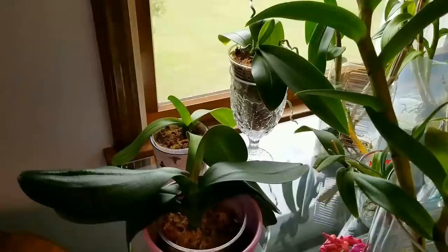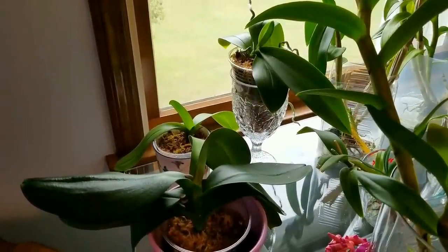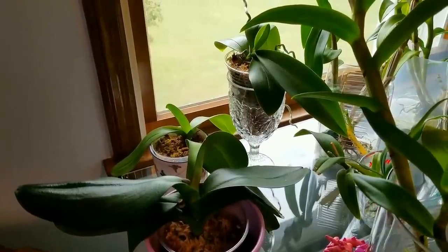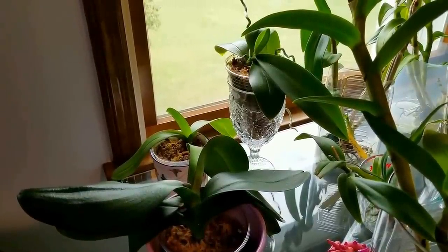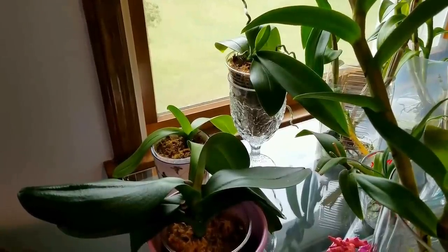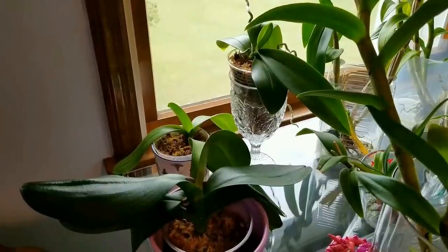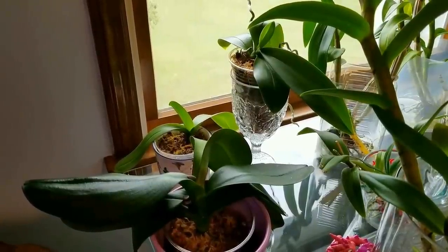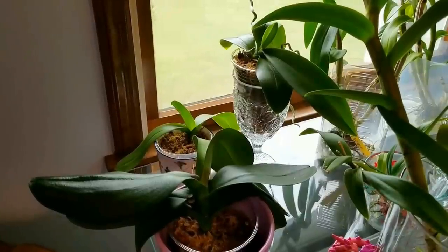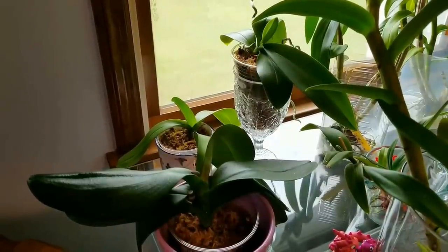Now, if you do have a full infestation, you need to go buy some insecticidal soap or some neem oil and follow the directions very carefully. Make sure that you spray and then re-spray according to the directions on those bottles. I hope this helps you keep your insect population way down. You all have a fabulous day and be highly favored, deeply loved, and greatly blessed. We'll see you next time.